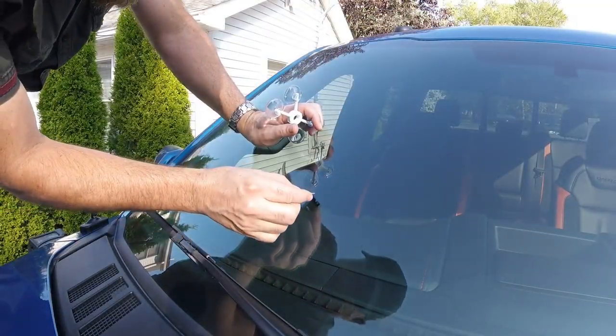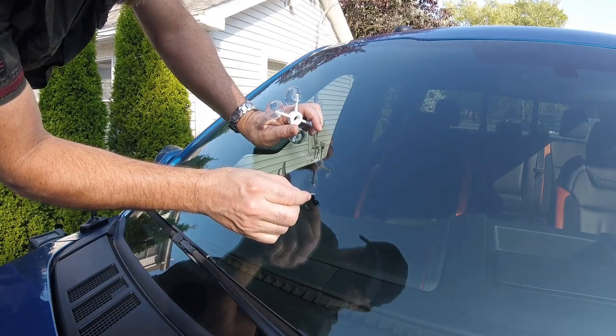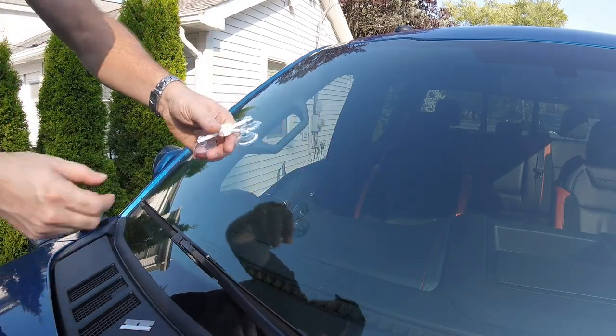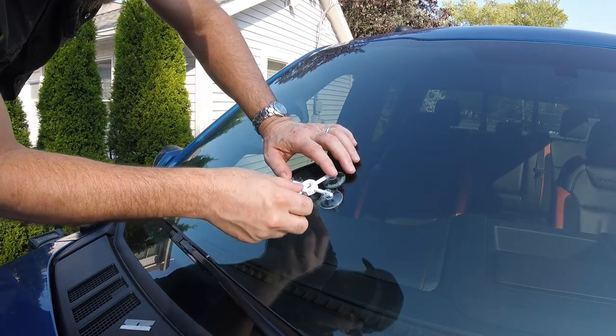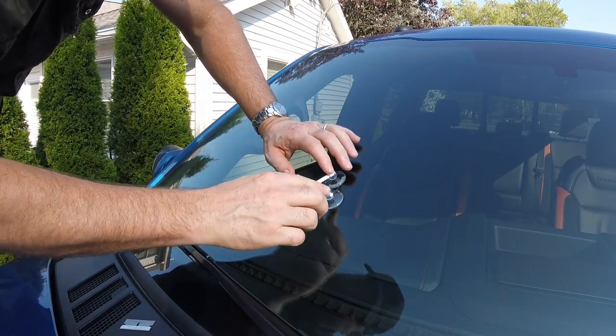It says to clean out any glass fragments in the center of the chip. I don't think there are any. They gave you a little razor blade for that. Then it says to center this piece directly in the middle of it, so I'm going to look straight down on the windshield and see directly in the middle.